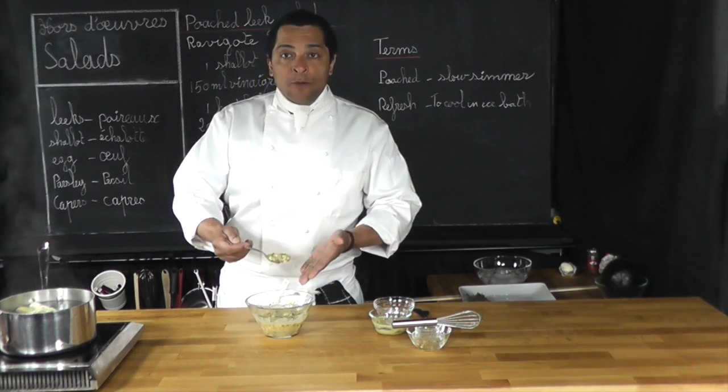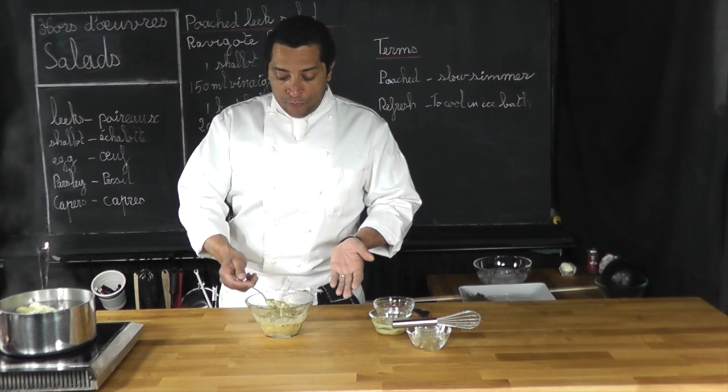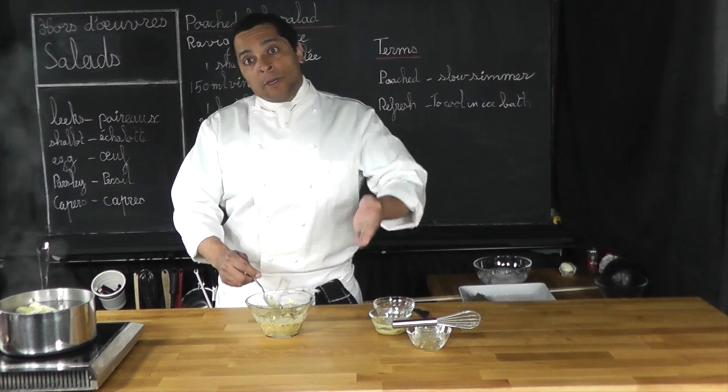So anyway, this is it. This is how you make your sauce chavigote. Thank you for watching. I hope you enjoyed that quick demo. Bye-bye.